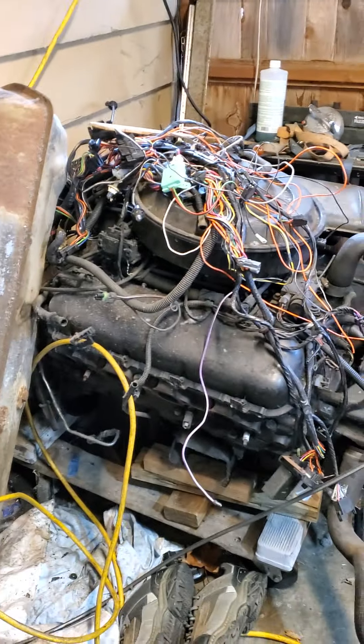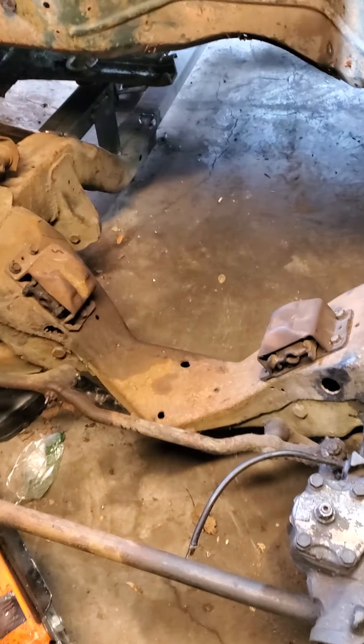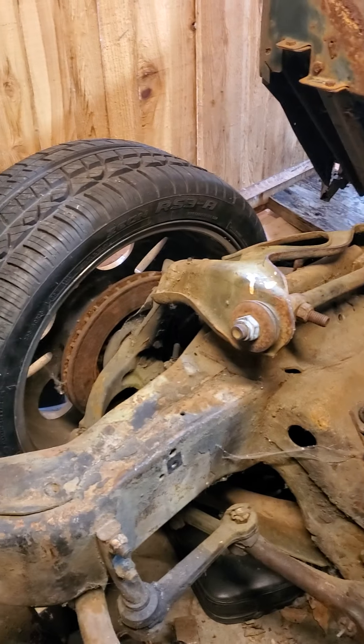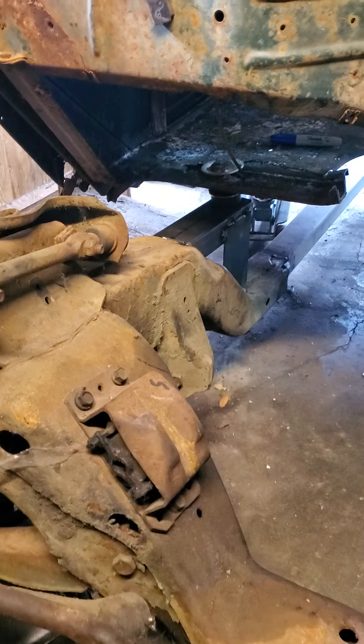This is a '77 Trans Am front suspension. Got an Energy Suspension rebuild kit coming in, and it'll have cross-drilled vented rotors — a little bit of an upgrade.